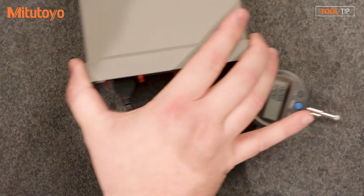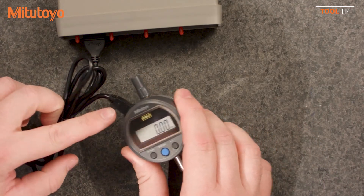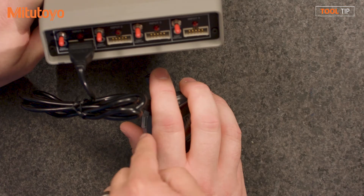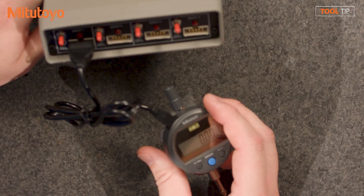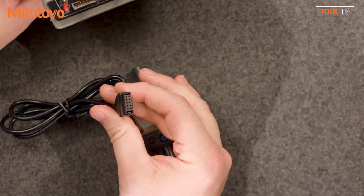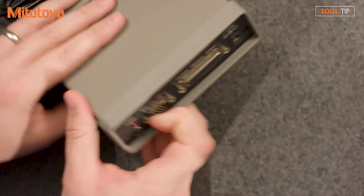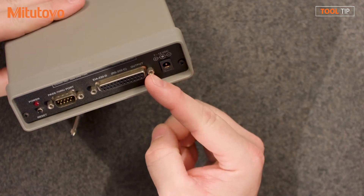A multiplexer is simply a multiple-input device. Same Digimatic connection on the gauge end, but on the other end we're going to use a 10-pin connection to the multiplexer. The cable is a little different — the end plugging into the gauge is still the same, but the other end is a D-type cable, not USB. You plug this into your multiplexer, and on the other end of the MIG is a standard serial port that plugs into your computer.